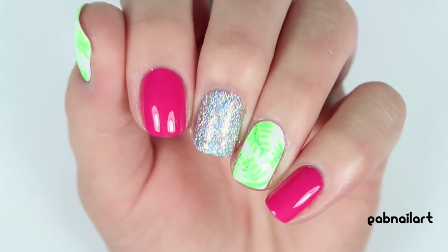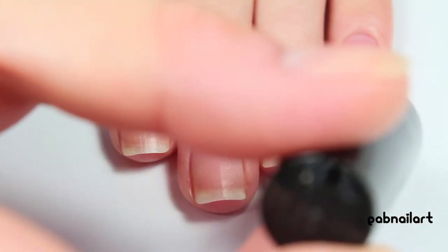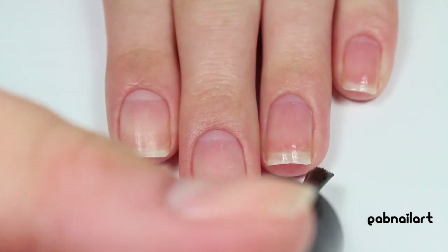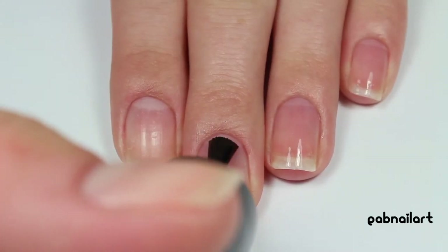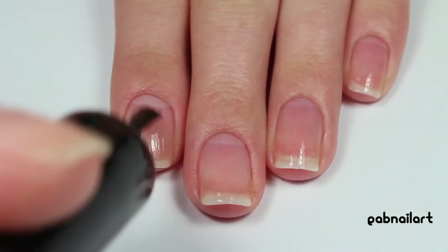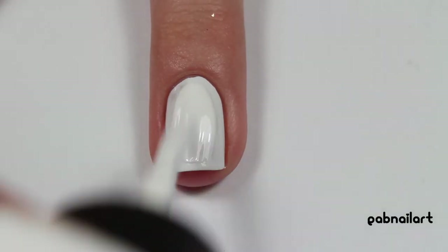So let's get into the tutorial. To start, I'm applying a layer of base coat to all of my nails just to protect my nails and make sure my manicure lasts as long as possible.